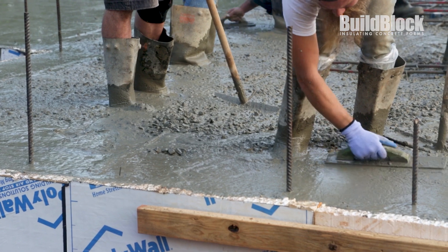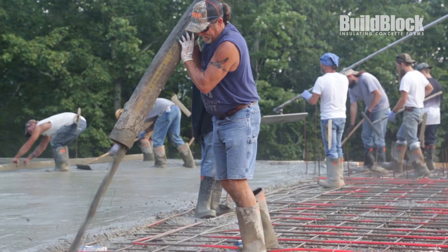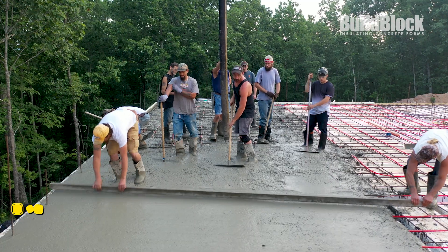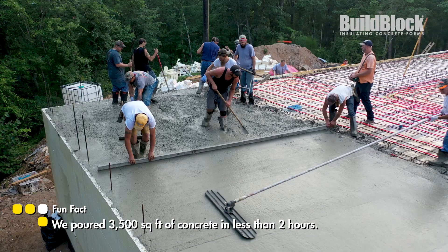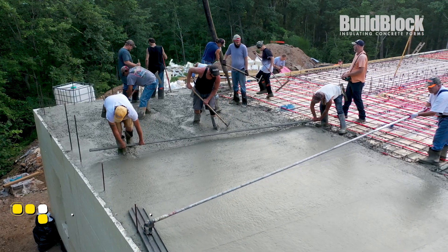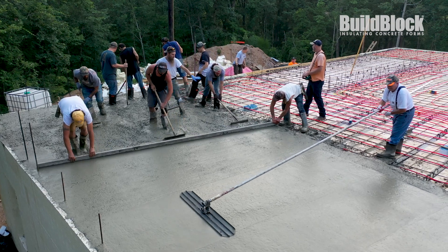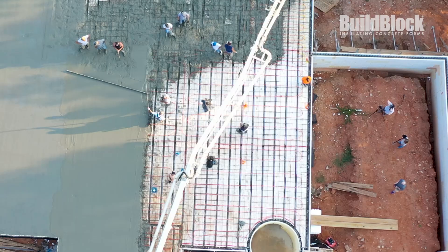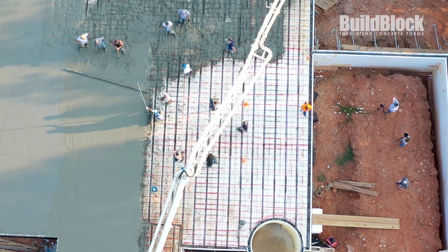Fill the cap to the finished height and screed smooth as you would a traditional slab. Continue this process until the floor is finished, working in manageable sections. As the pour continues, members of the team spread, consolidate, and screed the concrete smooth when the concrete reaches the appropriate thickness. This process is repeated across the entire BuildDeck floor area.